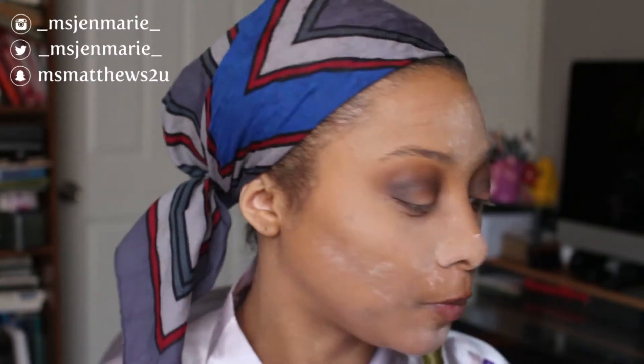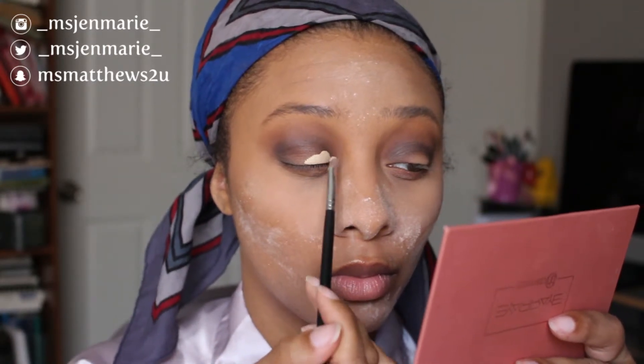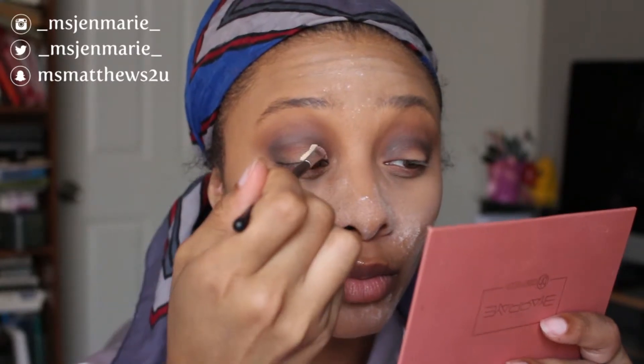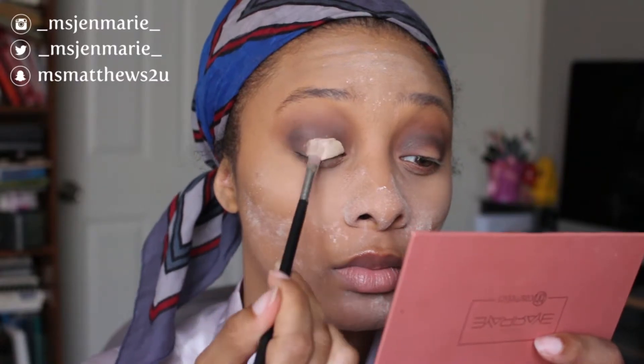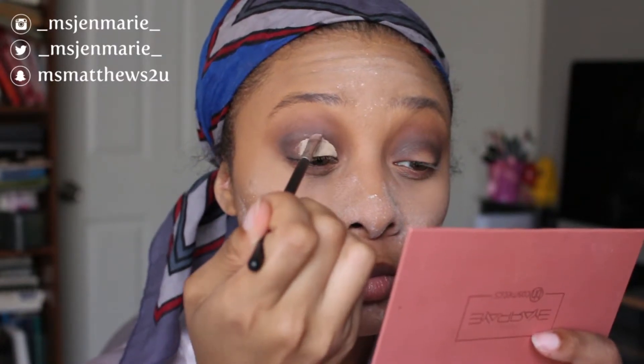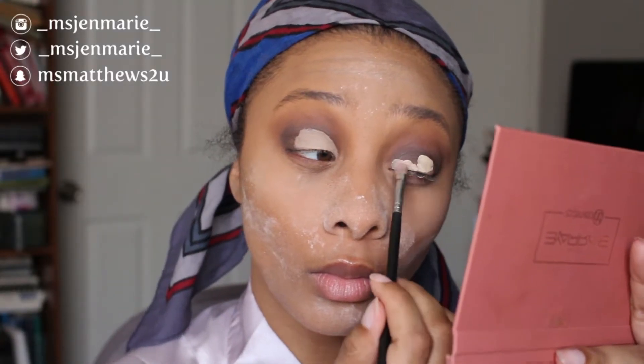Next I'm going to take my matte paint pot in the color Soft Ochre and carve out my eyelids wherever I want the glittery shimmery shades to sit. You don't have to use the base — you can literally just add water to your brush and place the shimmery shades where you like — but I'm being extra, so watch me work.